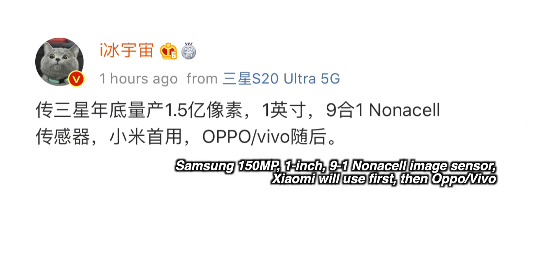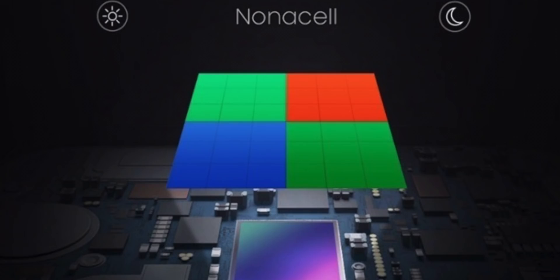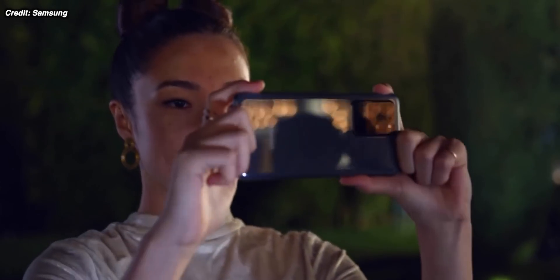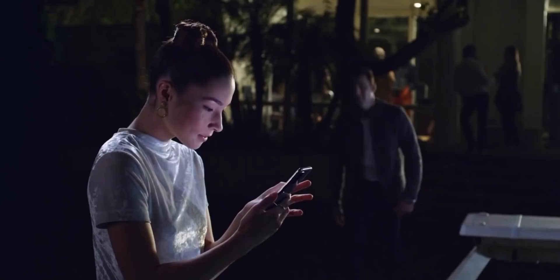If you thought 100 megapixels was madness — it is — it's not stopping there. A rumor suggests Samsung are working on their next generation of this type of sensor, which could top out at a ridiculous 150 megapixels. Assuming Samsung would use their non-cell technology on this sensor, it would normally output 16 megapixel images, but in high megapixel mode it would capture 150 megapixel images — an absolutely insane resolution.